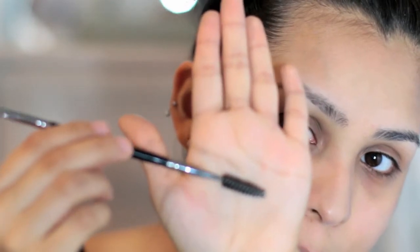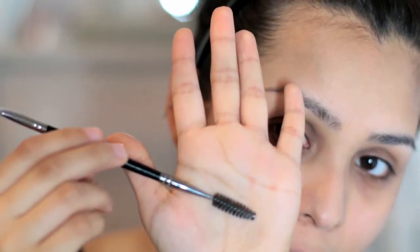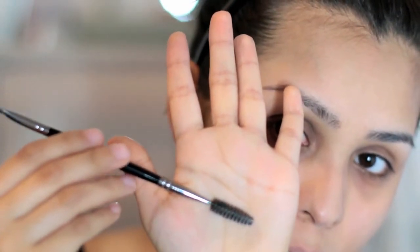For brows, I use this Anastasia Pomade, and this is in the shade Medium Brown. To go ahead and start, I'm going to use the spoolie end here to go ahead and brush my eyebrows in an upward motion and then down towards the tail.